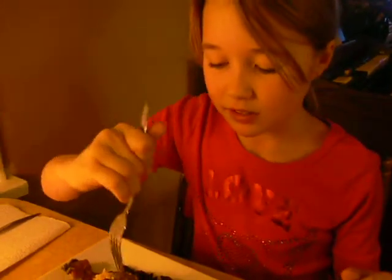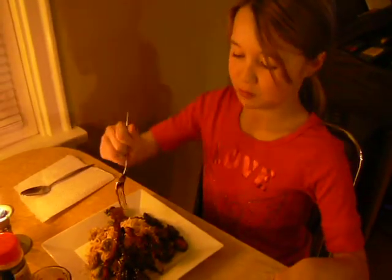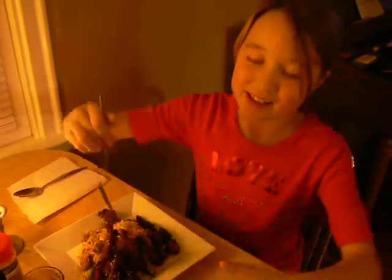That nice noodle-y texture with the roasted sesame seeds — crunch! And here's some Brussels sprouts. Most kids do not like Brussels sprouts. They're just saying that because that's what most people say, but I love Brussels sprouts.